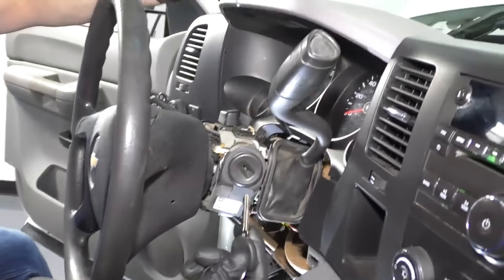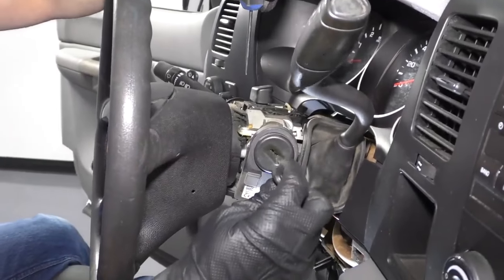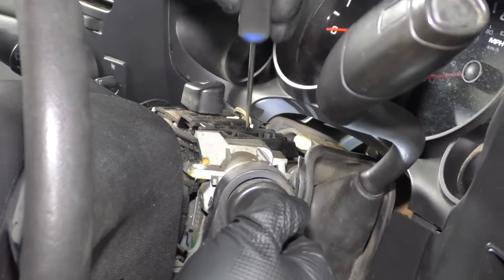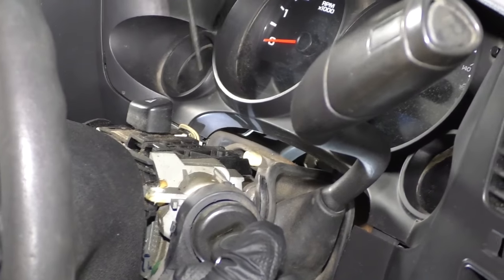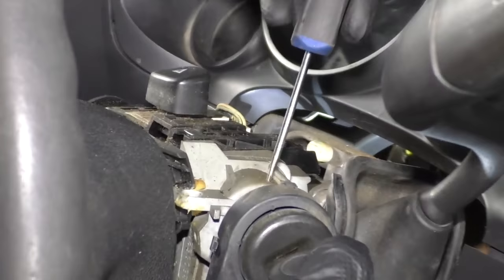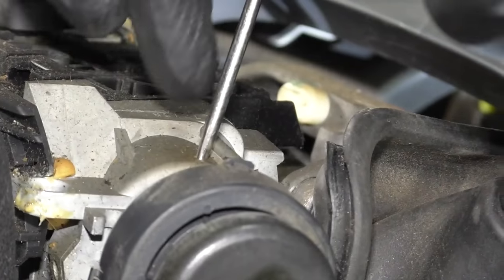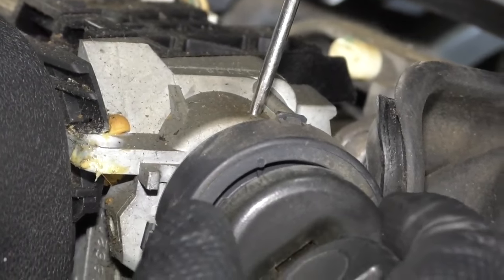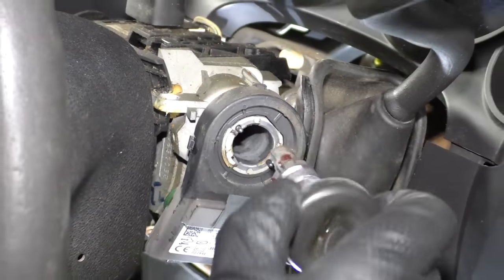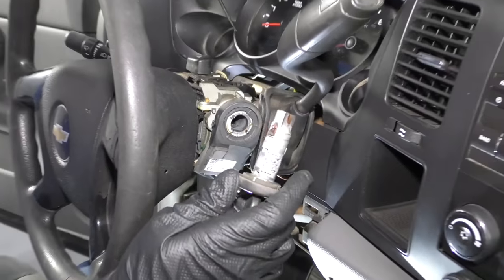Now we're going to take the key, and I'm going to take a straight pick, put the key in the ignition, and turn it to the start position. It's important that you have the battery disconnected for this, otherwise your vehicle would be starting right now. I'm going to push down — there's a little pinhole right there. When you push that down, that releases the lock cylinder, and you can slide it right out and set it aside.